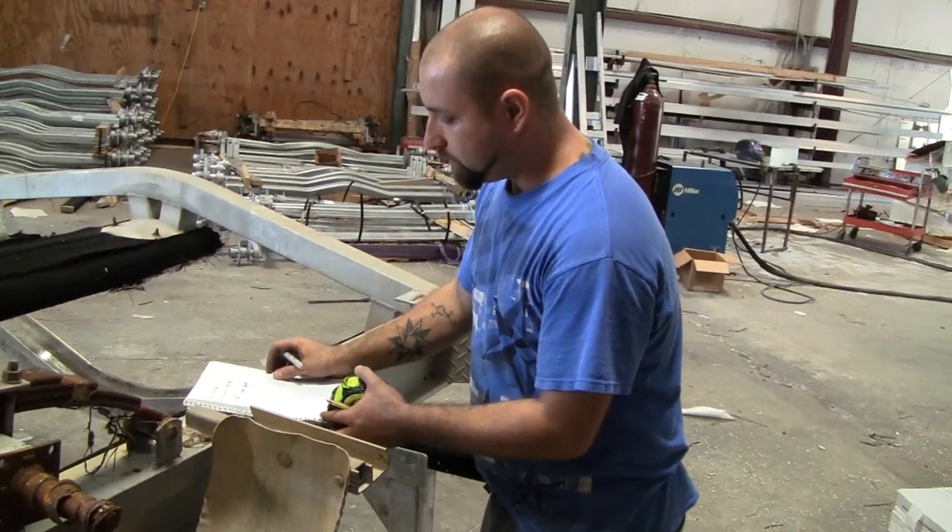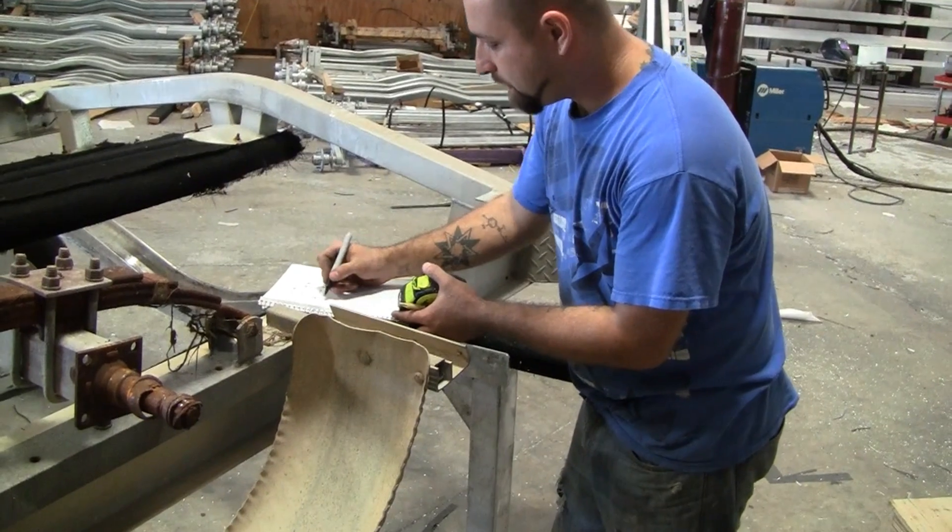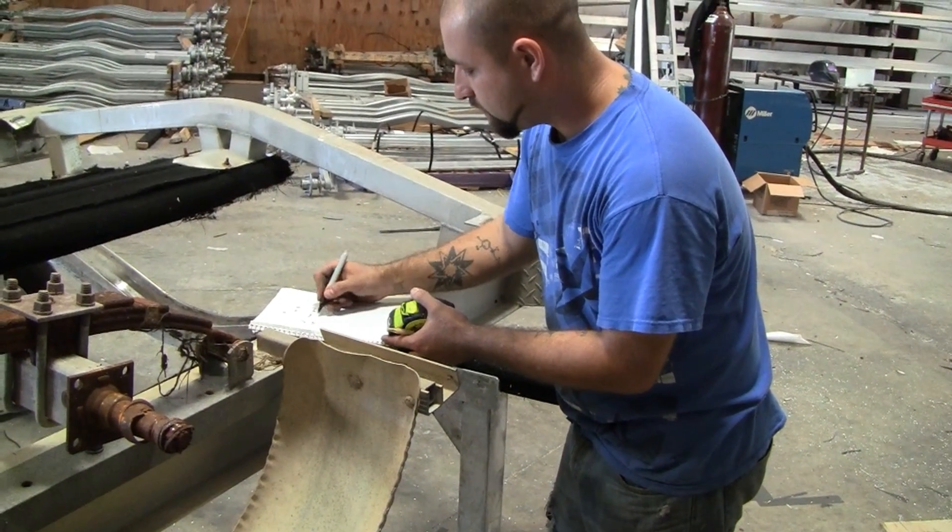Once you've recorded your frame width and track measurements, record your spindle positions: 61 inches to the rear spindle and 95 inches to the front spindle.